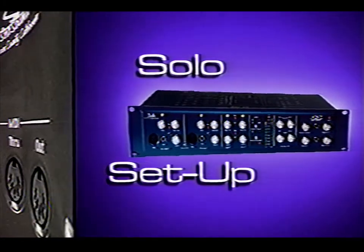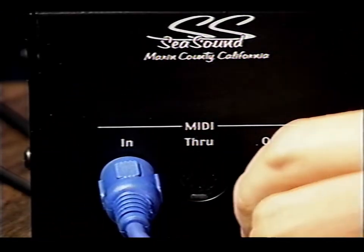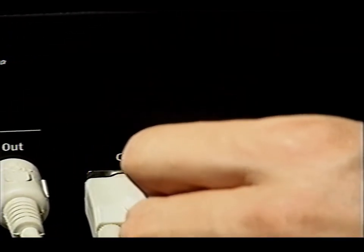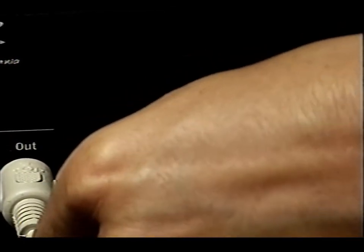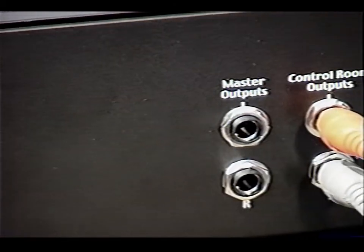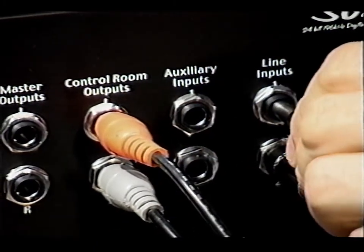In a basic setup, your MIDI keyboard connects to the Solo MIDI In and sound modules or samplers to the Solo MIDI Out. Your PCI card connects via the supplied cable — this connection must be rock solid, so push the connector on squarely and tighten the lockdown screws firmly. Hook up powered speakers or any monitoring device to the control room outputs, and line-level instruments like a synthesizer to the Solo line inputs. Refer to the manual for many other variations on hooking up instruments.